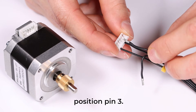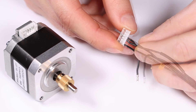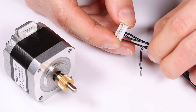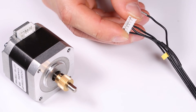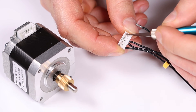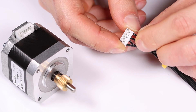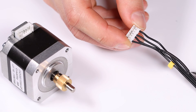Take this cable and put it into position pin 3. We also need to push down the plastic piece to make the connector stay in there. Now take the last one and press down the plastic piece so the cable will stay in the connector. And there we have coil 2 twisted.